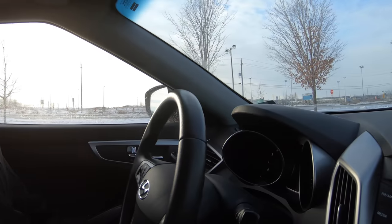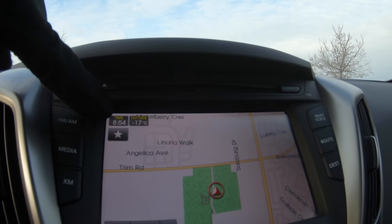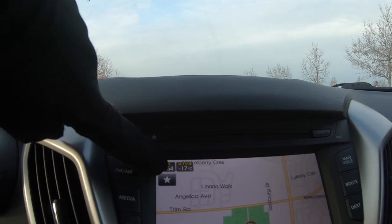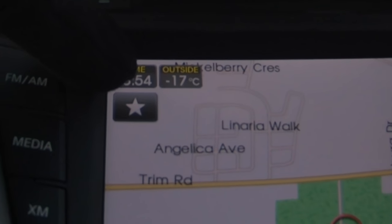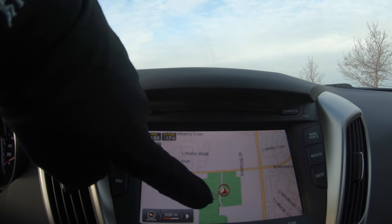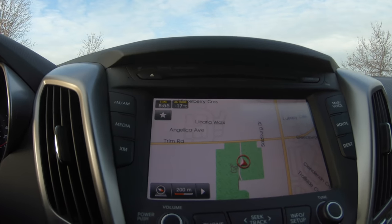I'm back inside in the car because it's too freaking cold out there. Check out on my little nav display screen — see up here? There's the temperature right there. Do you see the minus 17? That's how freaking cold it is right now. This area should be green grass, but it's not — it's just all snow.